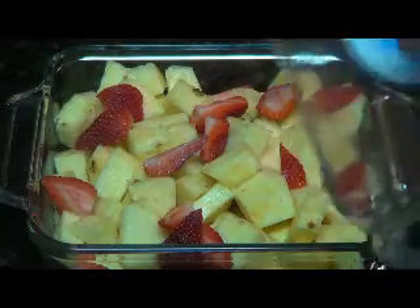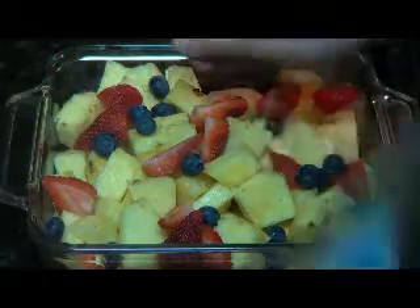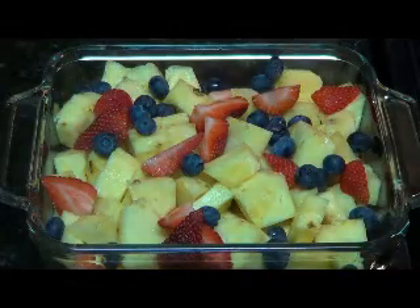So now we're going to go ahead and let's get some beautiful blueberries on there. Oh, look at that. That color just pops there.